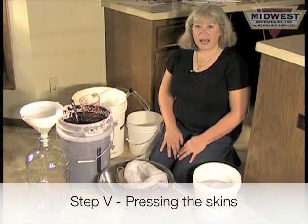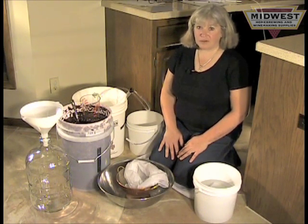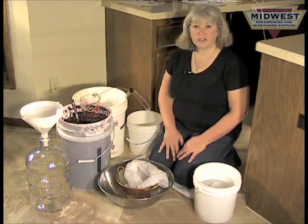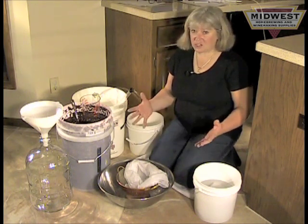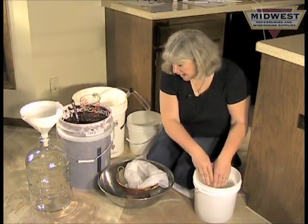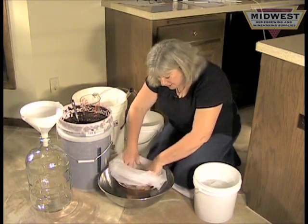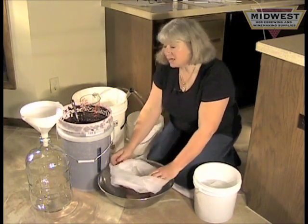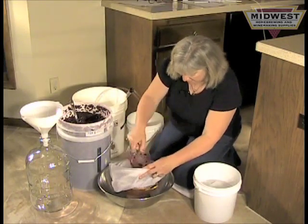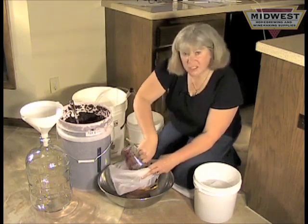It's been two weeks and it's now time to press your grape skins off your juice. If you have a press, this is a great time to use it. However, if you don't, I'm going to show you how to press your skins off your juice easily at home using basic kitchen equipment. I start by taking a couple of large straining bags and setting them inside a colander in a bowl. I'll scoop the skins into the bag in several additions because otherwise it's too much to work with.